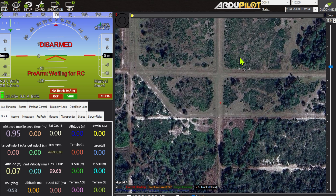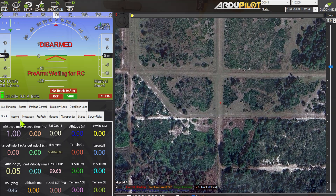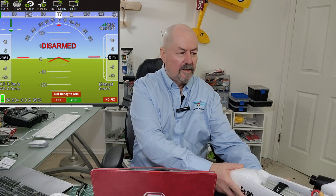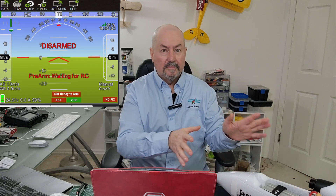The plane is basically set up with ExpressLRS, everything I need to run the flight controller through the Raspberry Pi, connected to the Raspberry Pi with the airspeed sensor — which you can see is actually updating here. The heart is working, the plane moves, and it's actually trimmed for level flight.